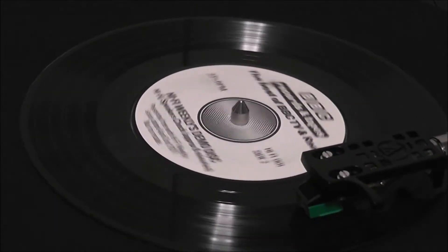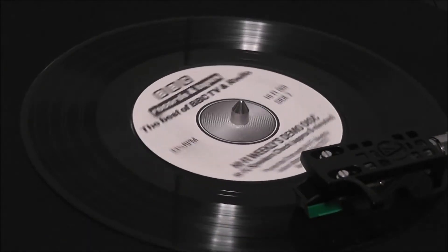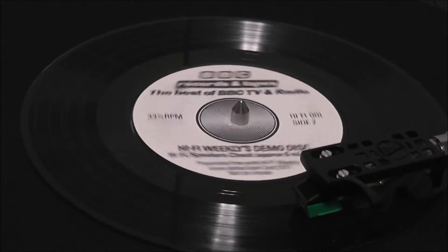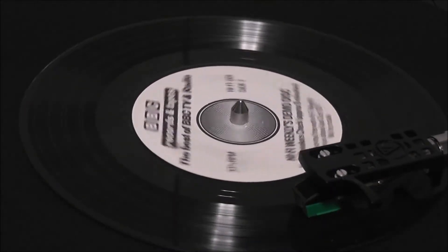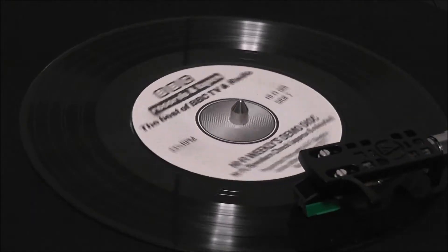Dummy head stereo. For this track, you will need to wear headphones. The best results will be obtained if they are of the open back type. When you have the headphones on, proceed to the next section of the record.